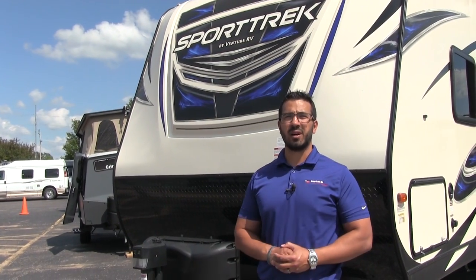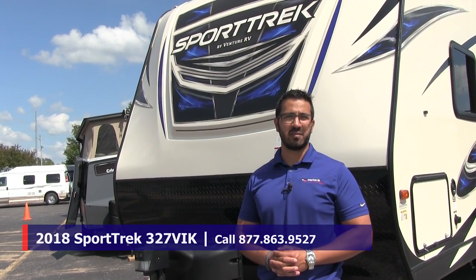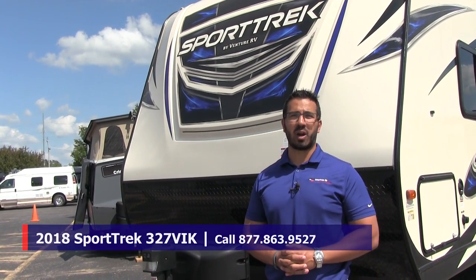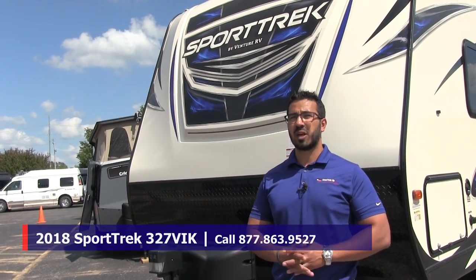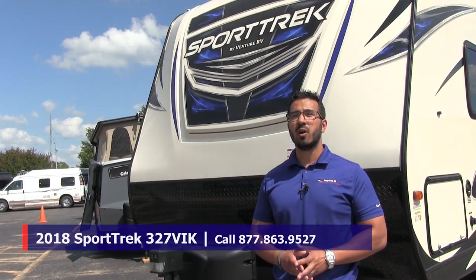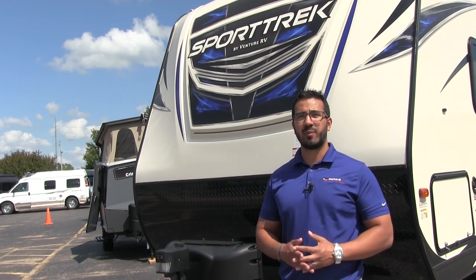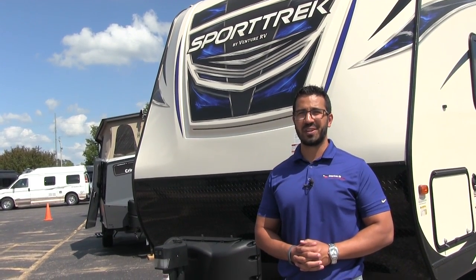Alright folks, that wraps it up. Again, this is a 2018 Sporttrek 327 VIK with the brownstone interior. If you're interested and would like price and availability, give us a call here at American RV or check out our website at AmericanRV.com. Thanks again for watching — I'm Ian Baker and I can't wait to see you on the Road to Freedom.